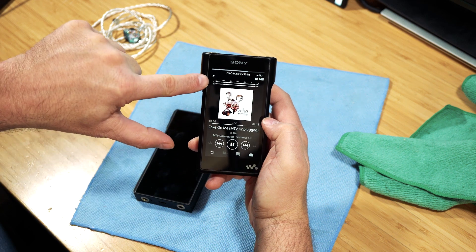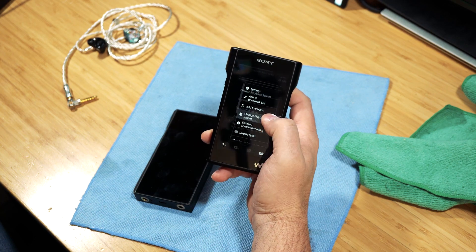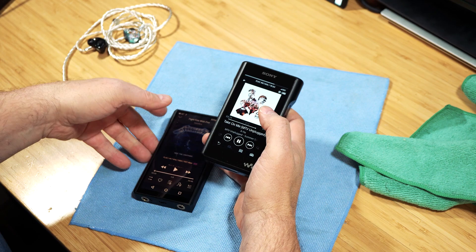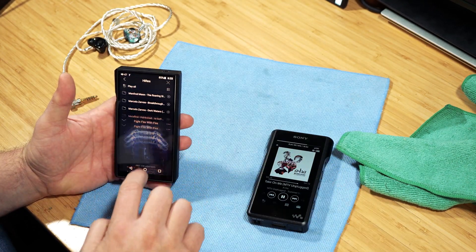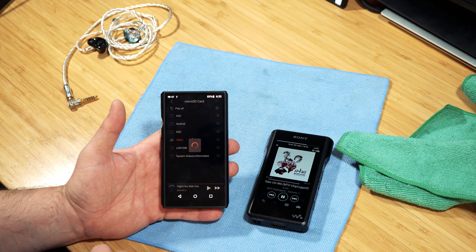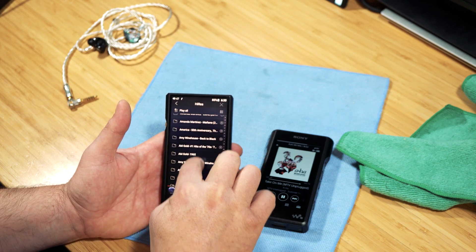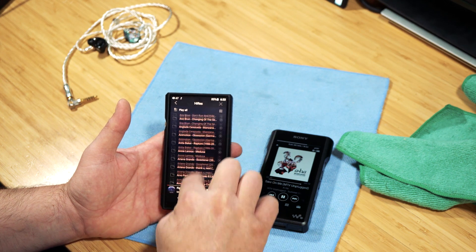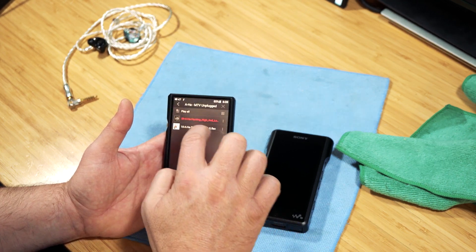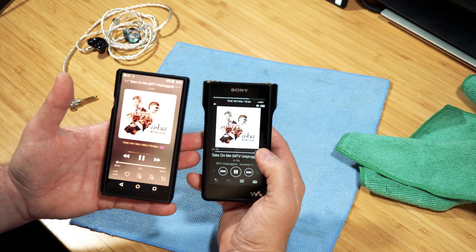There's also a display mode with an analog VU meter — which is just cool — and a digital mode with VU meters overlaid on the album art. I typically leave it on the spectrum analyzer. The Sony's screen is obviously smaller than the FiiO's. The FiiO screen is slower to load data when you tap into it, whereas the Sony navigates quite quickly.